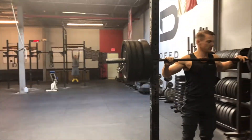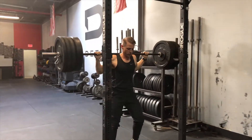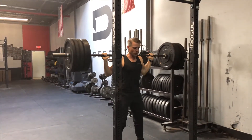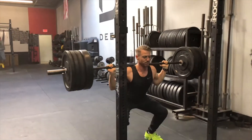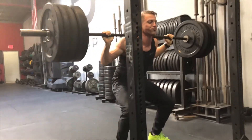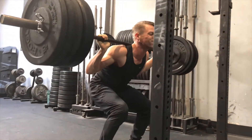Here we go — let's go! Come on, let's go Jimmy, last set! Heels a little bit lower, let's go. Good — come on, one more, one more! Finish it, finish it! Drive, drive, drive!